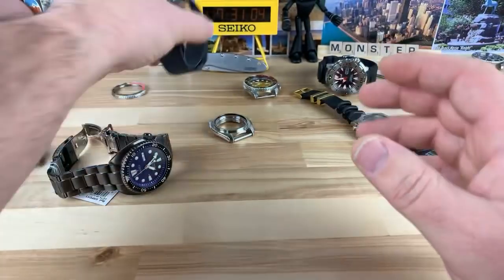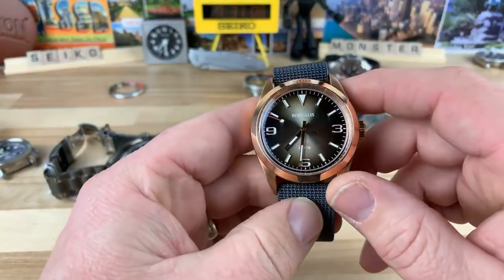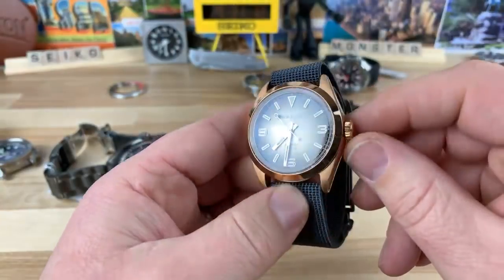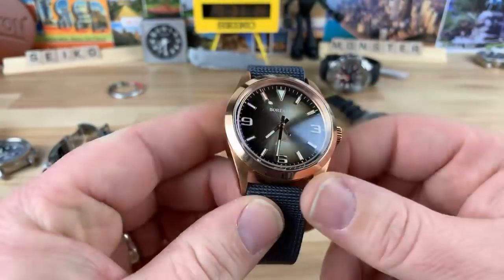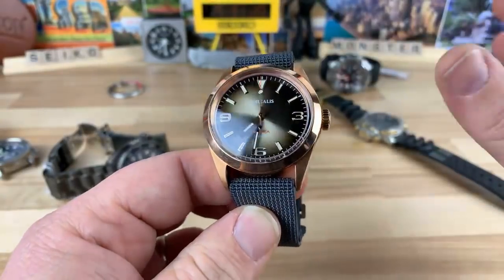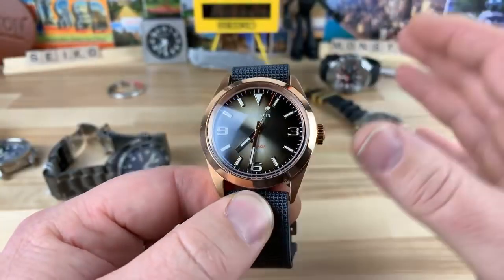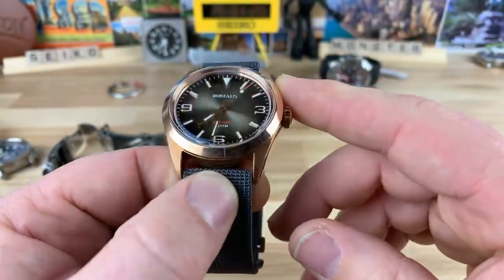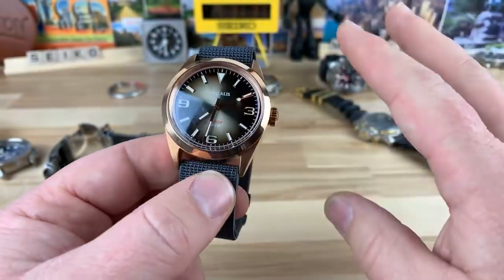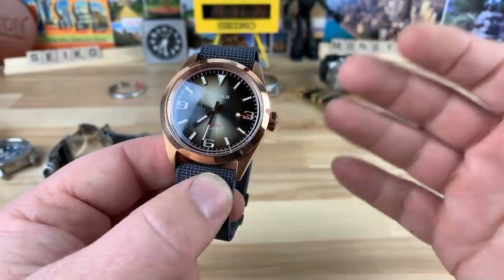Real quick before I forget, if anybody else is thinking about getting one of these Borealis Adragas — I think that's what it's called — these are so cool. He's going to go live with his pre-sale tomorrow midday-ish. Remember he's in Portugal, but I think he said London time around midday. These are only going to be $390. There's only 100 of them, and there's four different colorways for the dial.